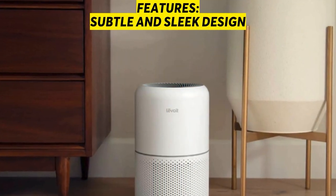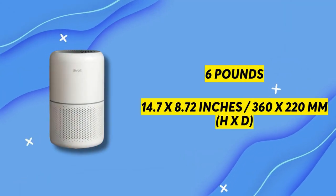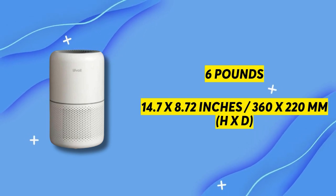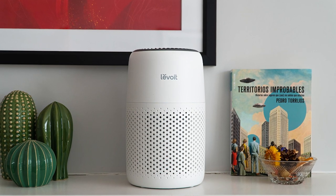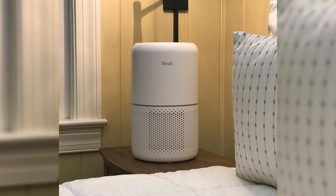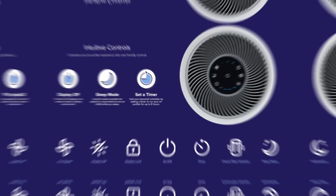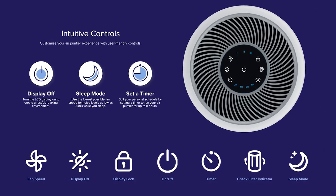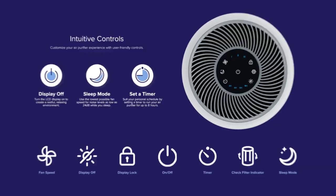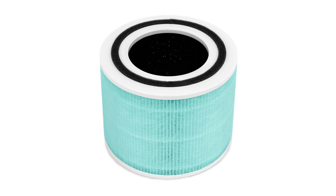The Levoit Core 300S Air Purifier features a subtle and sleek design. It's built in plastic, weighs 6 lbs, and measures 14.7 x 8.72 inches (360 x 220 mm). It blends well with room aesthetics and can be moved from room to room as needed. Its cylindrical body has two parts: the upper part contains the motor, air quality sensor, and control panel — including power, timer, sleep mode, fan speed, auto mode, display off, Wi-Fi signal, air quality indicator, and display lock buttons. The lower part contains air intake vents and filters, which are easy to remove by twisting and removing the base.